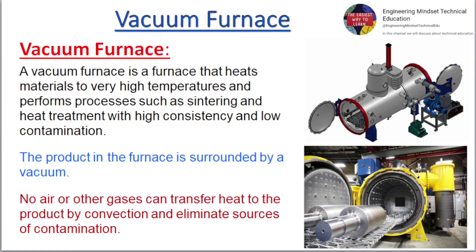A Vacuum Furnace is a furnace that heats materials to very high temperatures and performs processes such as sintering and heat treatment with high consistency and low contamination. The product in the furnace is surrounded by a vacuum. No air or other gases can transfer heat to the product by convection, and this eliminates sources of contamination.